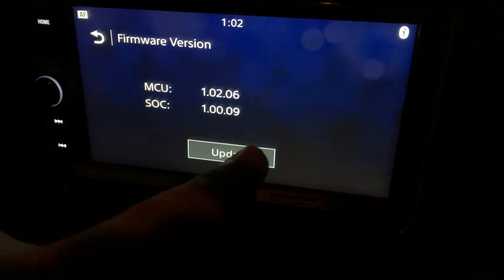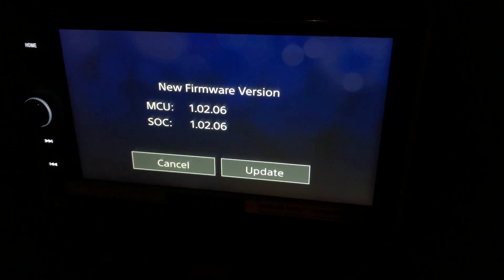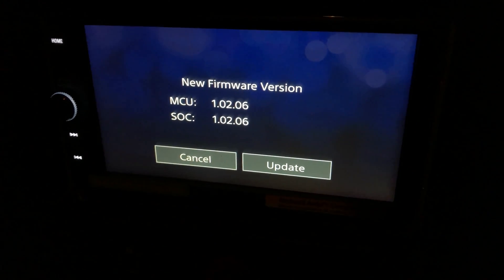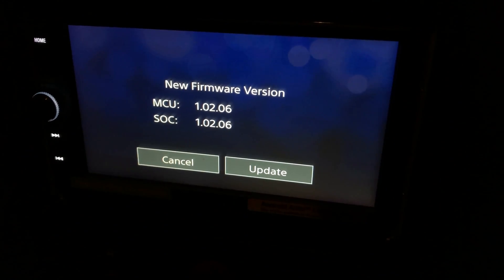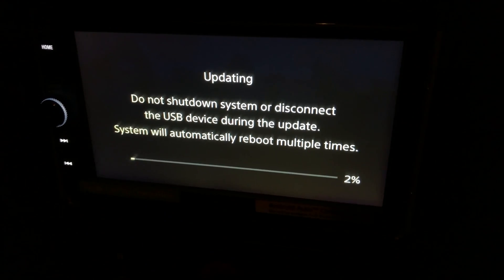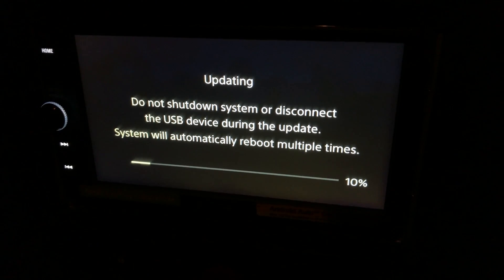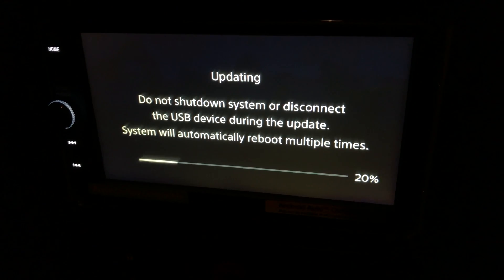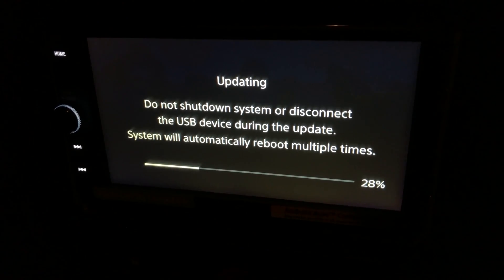I'll press update again. It reads it and it's shown that on the stick it's version 1.02.06 for both of them. I'll hit update and it will go to this screen — it gets to 50%, then the device reboots, but it just comes back to the safety warning with the OK. I'm baffled if anybody has any ideas.